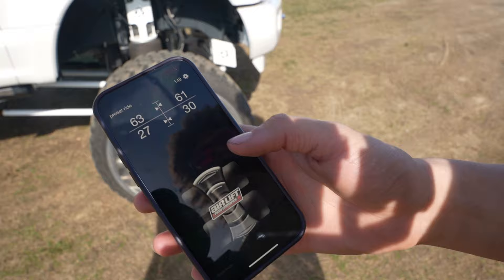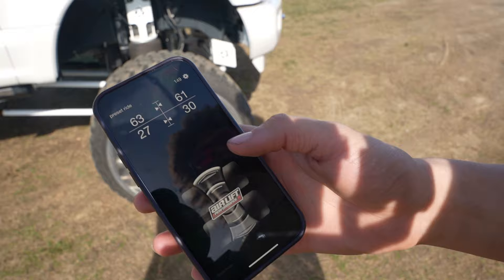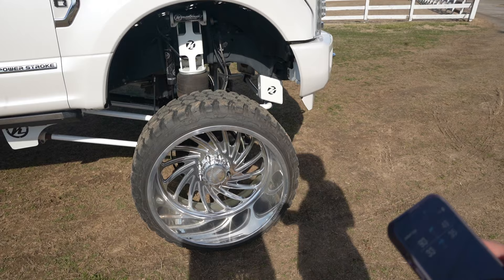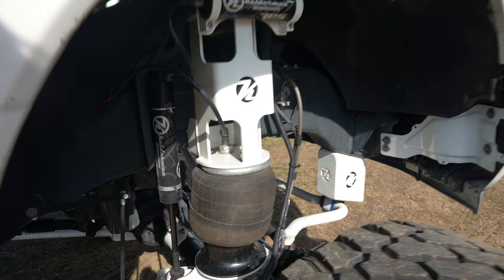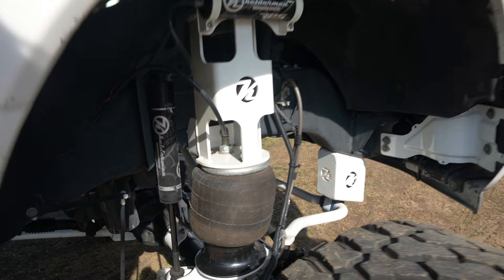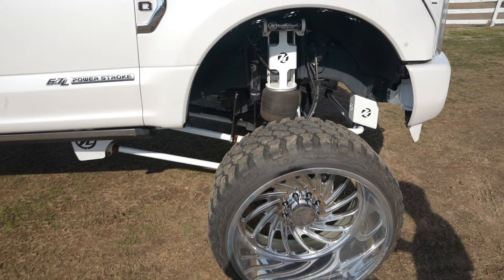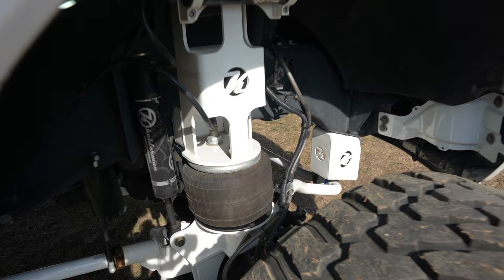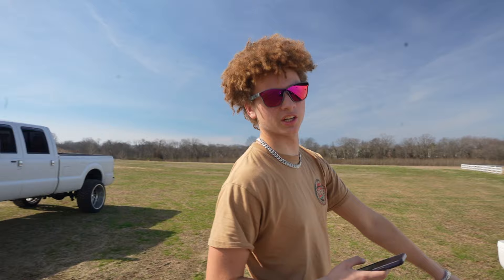Alright, we're gonna show you how this works. The truck is at ride height right now and we're going to air it up — there it goes. Now we'll take it on down — sorry for the compressor noise, but we'll show y'all the rear now. I'll take it up.